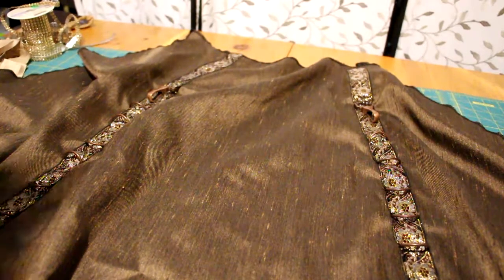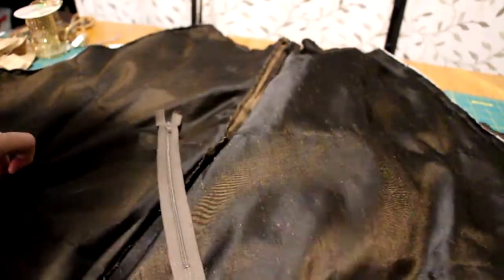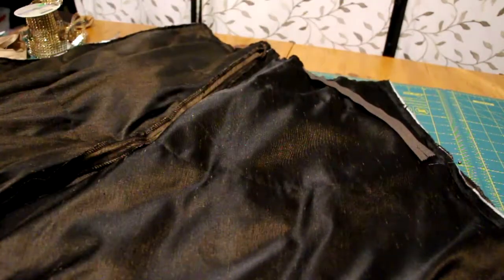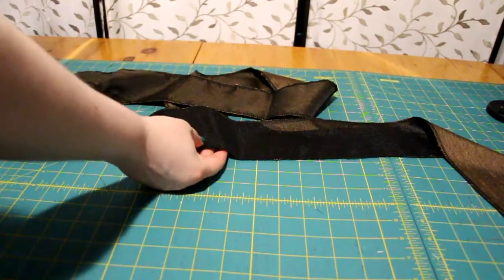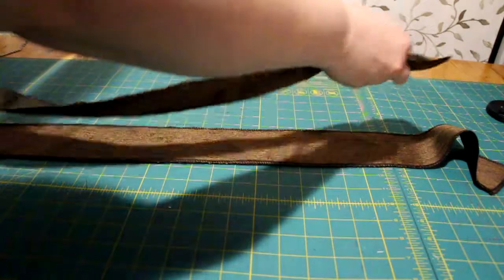With the two sides now complete, put right sides together. Decide which side you're putting your zipper on and leave a gap for it, then sew it in. Mark it with a pin, sew the front and back together, and also sew in your zipper. Interface one side of the waistband pieces. With right sides together, sew along the top and press with your iron.